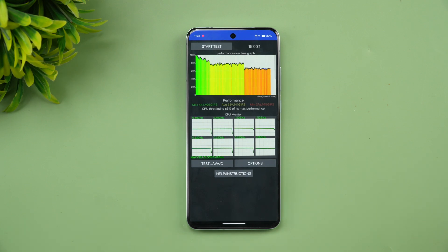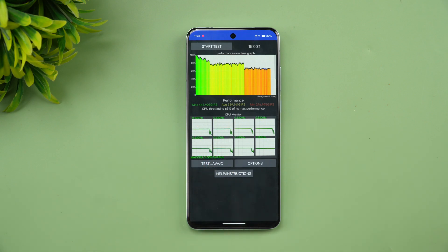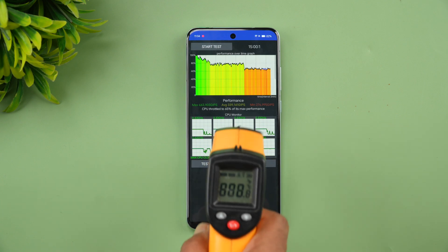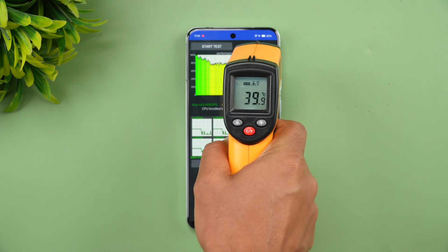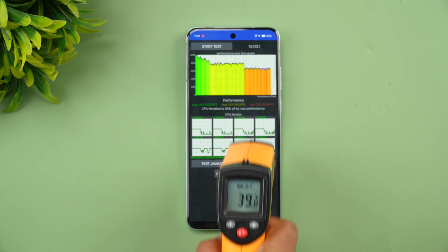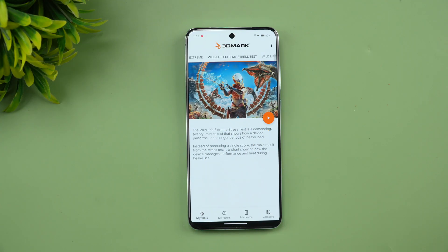We are now done with the CPU throttling test. The CPU throttled to 65% of its max performance. It's a fairly stable experience — not very erratic, more or less stable — though 65% throttling did occur. Let's check the temperature: it started at around 33 degrees and went up to 40 degrees after the test. There was also close to 10% battery drain over the 15-minute CPU throttling test.